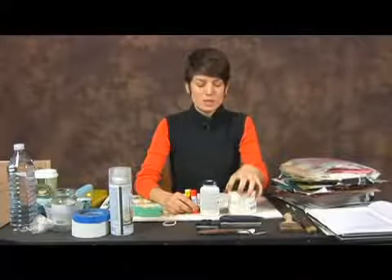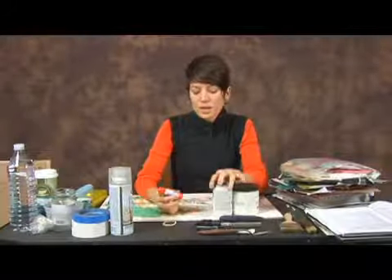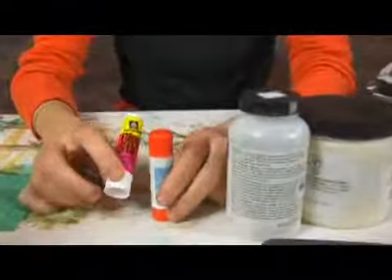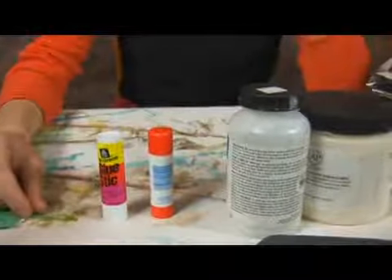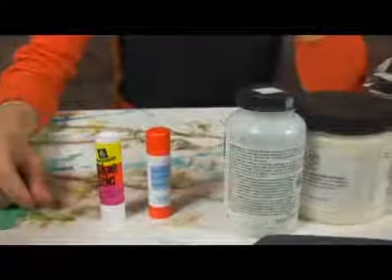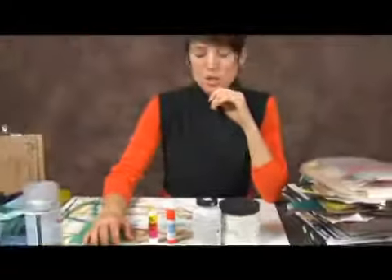The next supply you're going to need after the cutting materials is your adhesives. Most people standardly use glue sticks for scrapbooking for easy adhesion. There are different types of glue sticks you can get, large or small ones. I always tend to have a couple of them on hand. You can use a glue stick here and again for little corners that end up sticking up, or for a quick application if you're doing something you're not looking to be so involved with.